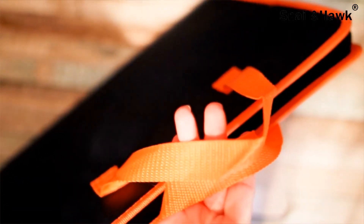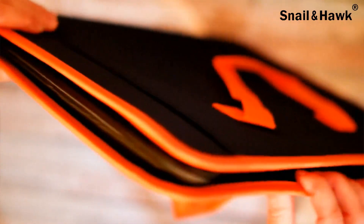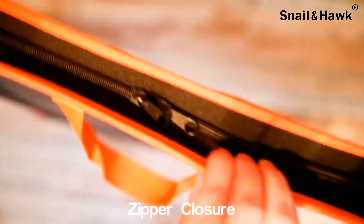I do like the handles as well — it makes it easy to carry. Opening up the file system, which uses a zipper, and it's a double zipper as you can see.